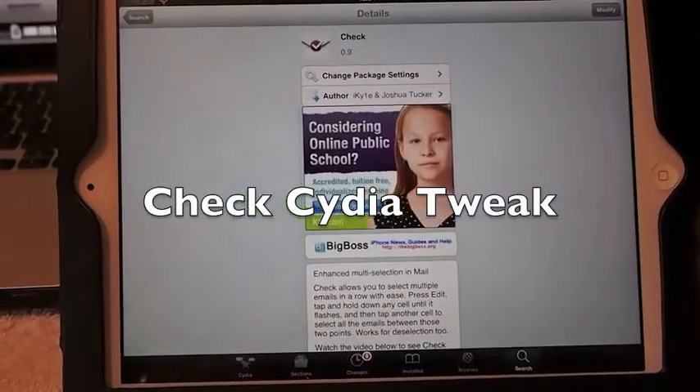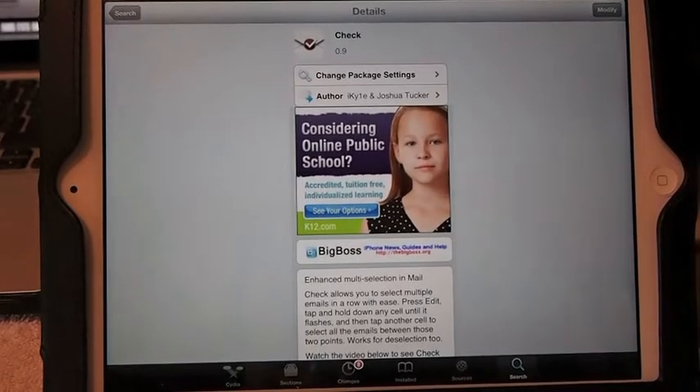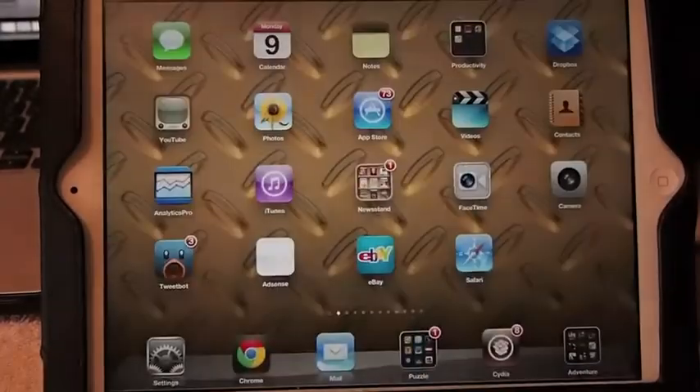Hey YouTube, it's Mitch at iPhoneCaptain. I've got a tweak here I want to show you. It's free in the Big Boss Repo. It's called Check. And what it does is it helps you delete more than one email at a time.